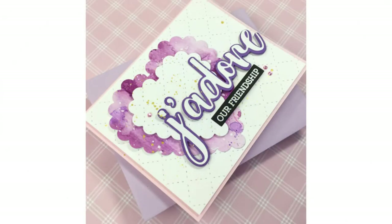Hey everyone, it's Mari Clark for Honey Bee Stamps. I'm going to be creating this landscape fold A2 size card that you see on the screen.